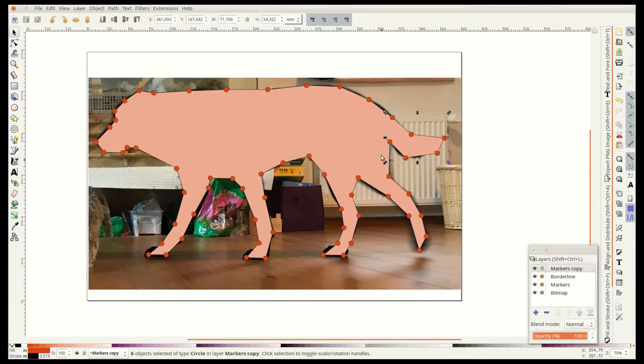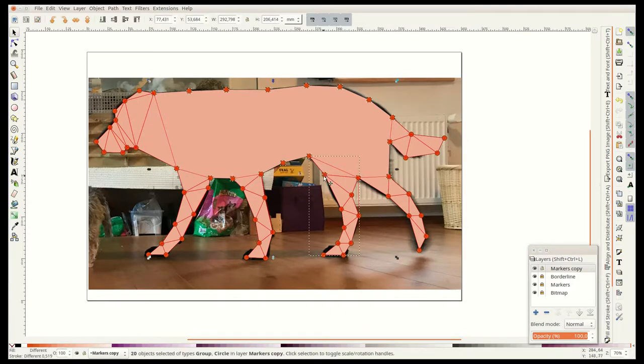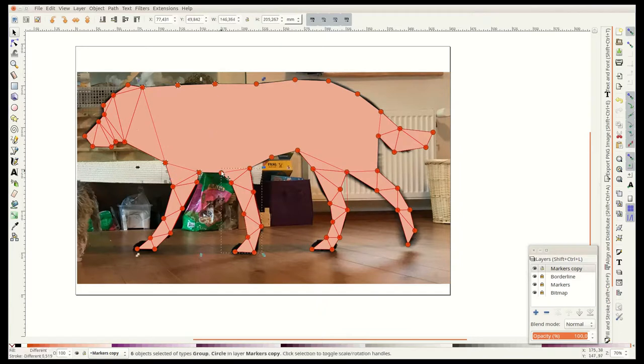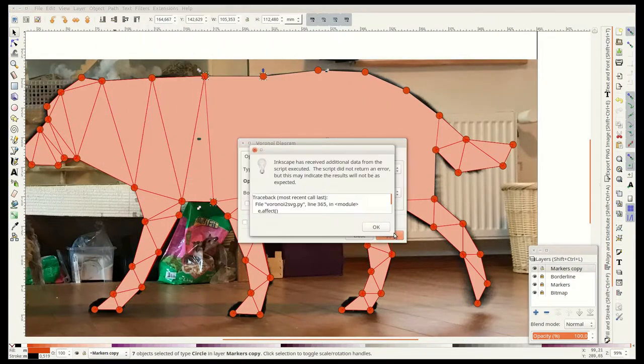With the Voronoi diagram tool from the extensions menu I create a Delaunay triangulation, resulting in low poly triangle shapes between the dots. I create these one section at a time and remove the excess. Most likely there is a more efficient way to create this grid — if you know, please let me know in the comments.